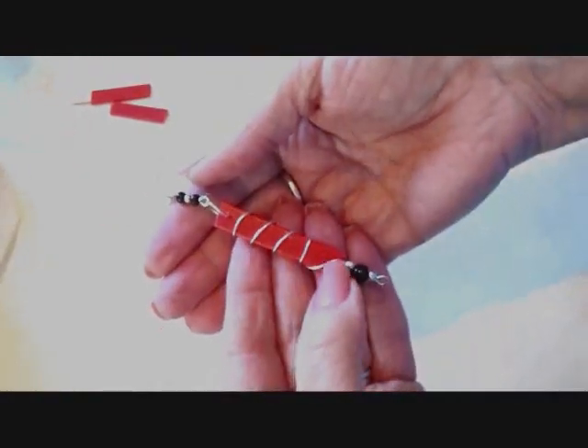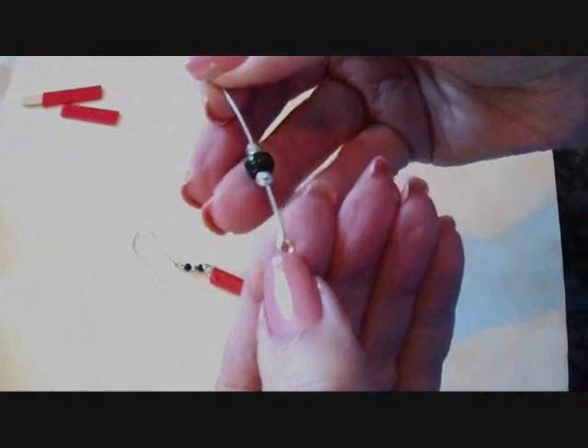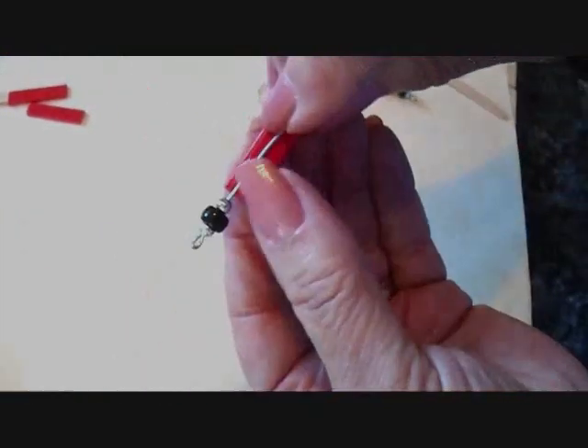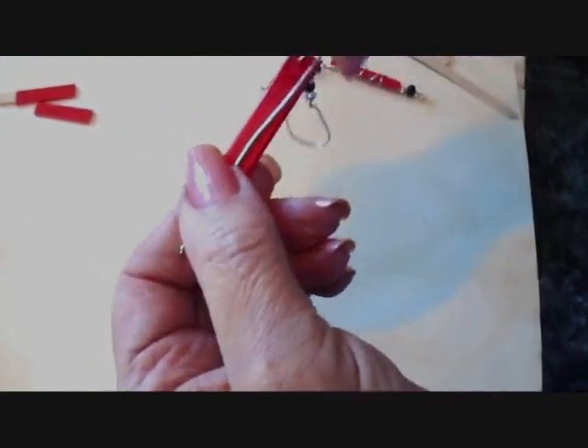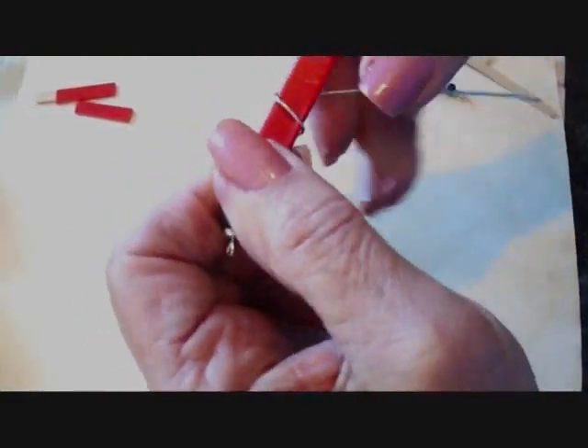To make this wire wrapped section, I cut a length of wire. I made a loop on the bottom, and then I passed on a silver bead, a black bead, and a silver bead. Place that beaded section below your earring and hold onto it with your thumb, and hold it really tightly there. And then just start wrapping the wire around the ear wire.